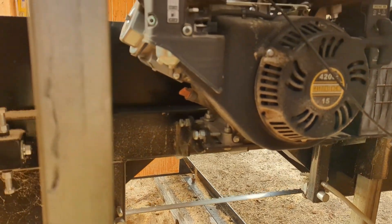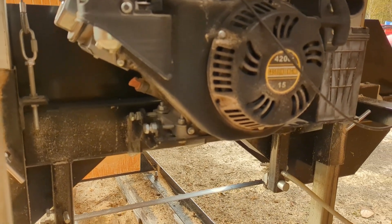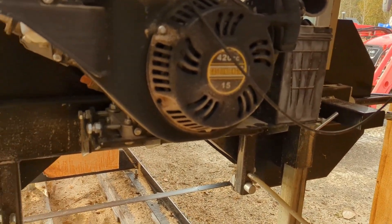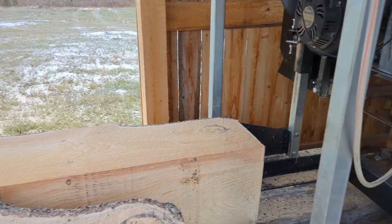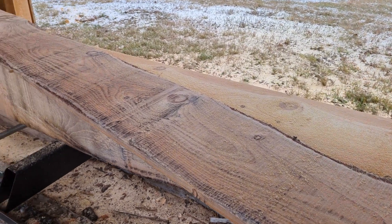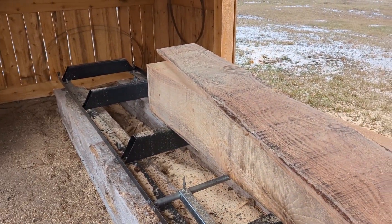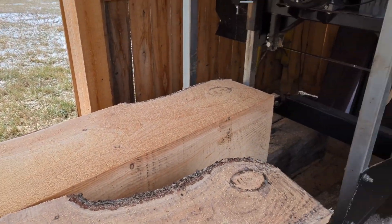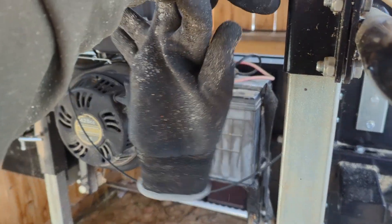That's how you adjust the tension on the drive belt for the Forest West sawmill. After tightening the drive belt, I've got no more slipping. But I did cut quite a bit of red oak and I kind of abused the blade. The blade I run is meant for softwood.